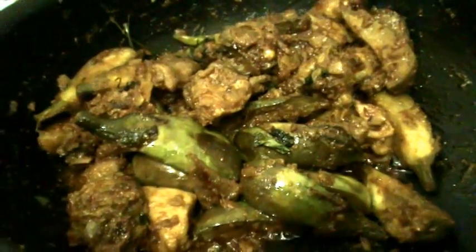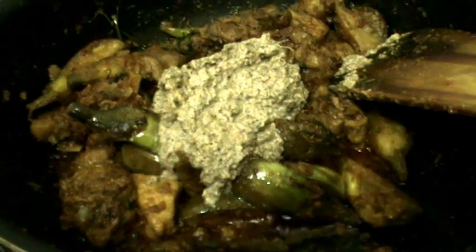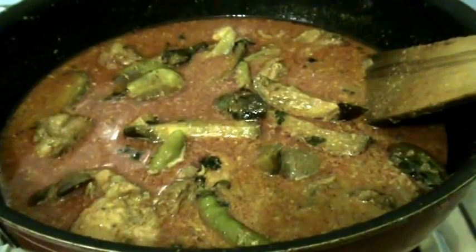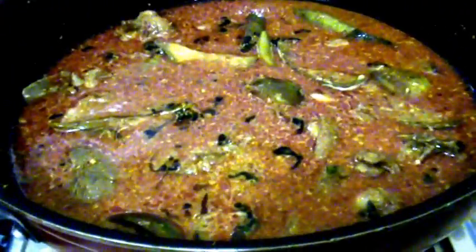After 3 minutes, open the lid and mix well. Now add the masala paste of poppy seeds, dry coconut, and garam masala. Along with the masala paste, add water according to your desired gravy consistency. After adding the masala paste and water, mix everything well. Cover and cook on medium flame for around 10 minutes.